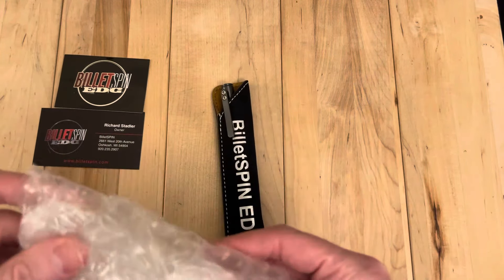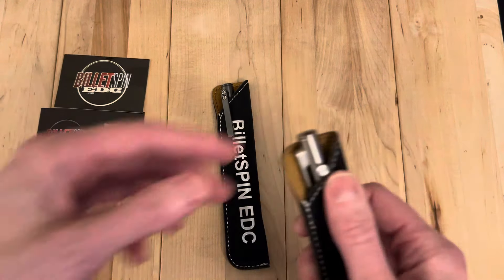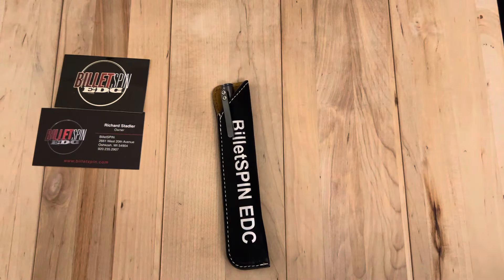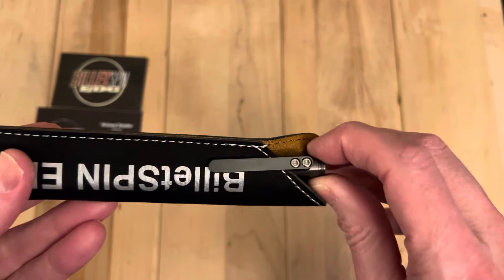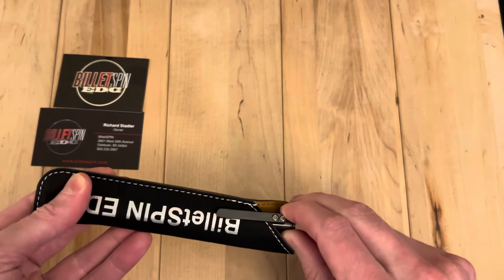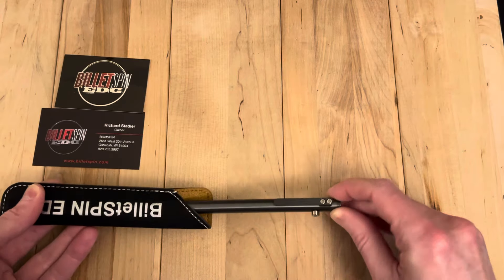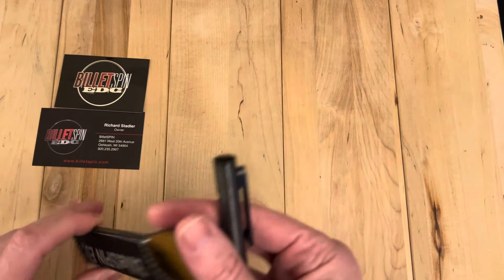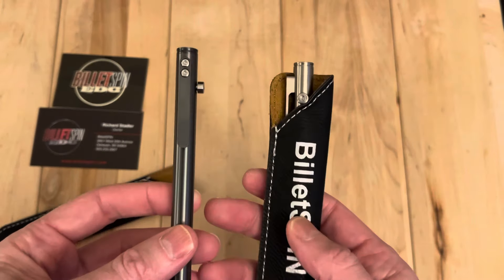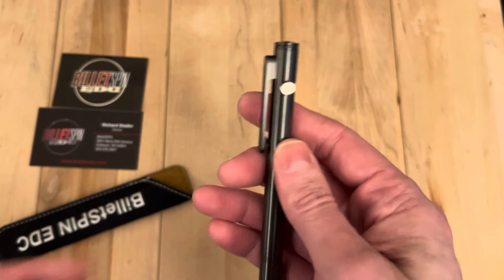I have their titanium Cam pen as well, and I've really, really liked it. So I'm curious how I'm going to like this zirconium version. It's going to have a little more weight and be a little fancier. It definitely costs a lot more. The regular titanium one — that was tight in there — has got some serious weight to it. So this one was like $150, and this guy is $280. That's no joke.